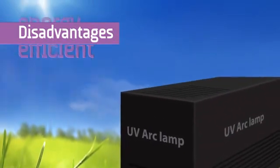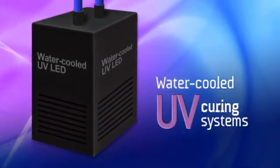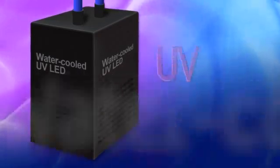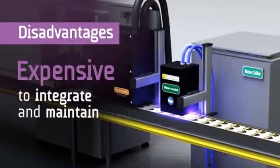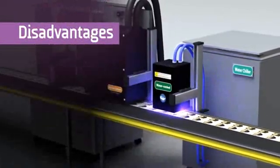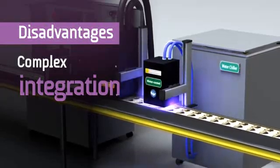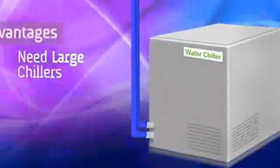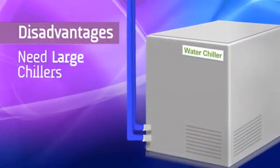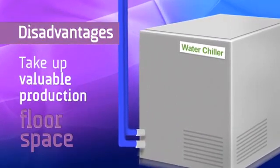Another option available to integrators are water-cooled UV LED curing systems. Although they offer significant advantages over arc lamps, water-cooled systems are expensive to integrate and maintain. Integration is more complex and difficult due to the need to install a separate fluid handling system for the UV LED coolant. The large chillers or heat exchangers needed for water-cooled UV LED systems take up valuable production floor space.